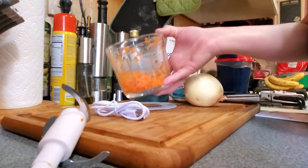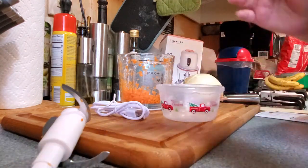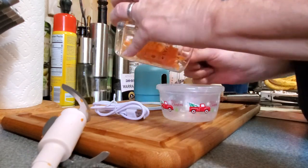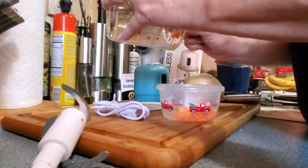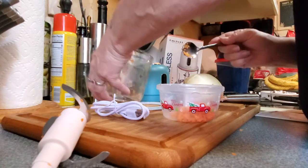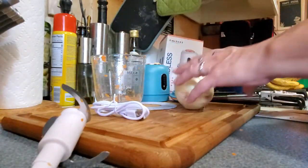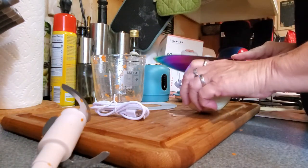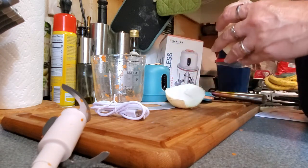It easily comes apart. The container is glass, by the way. I'm going to dump these out because I'm gonna eat them later. You just peel it all out of there. There we go — they're perfect for salads or whatever.